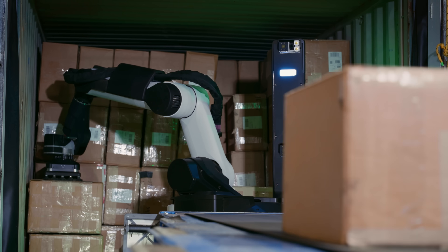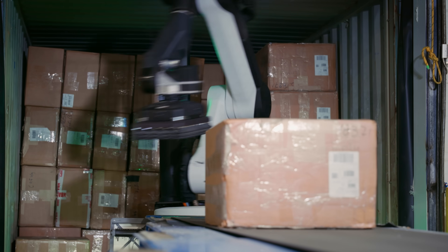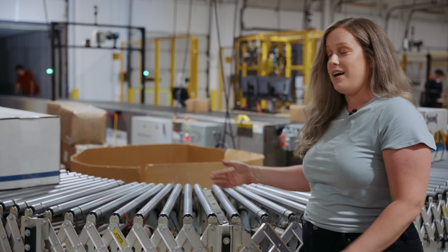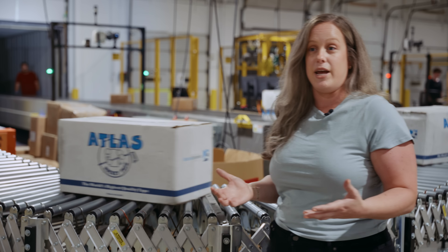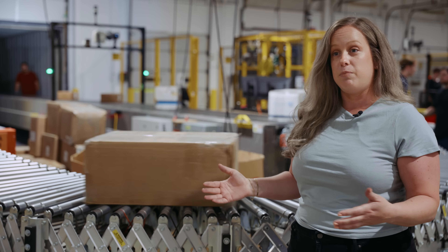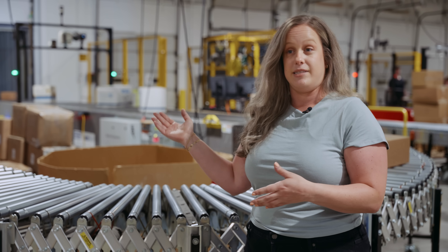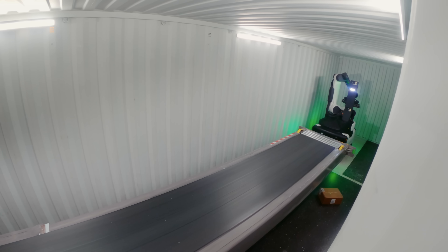Stretch works with various types of boxes. The robot can unload small and large boxes mixed together in the same trailer, heavy boxes up to 50 pounds, and even highly graphical cases like this one that don't have to be brown cardboard boxes. We try to test with freight that our customers are actually moving throughout their facilities, so we will either rebuild boxes to match the size and weight specifications and other characteristics of their freight, or in some cases they've shipped us their actual products so that we know we're testing with the real thing.